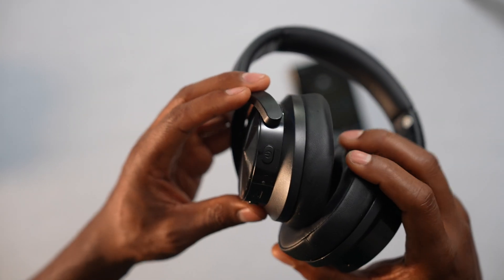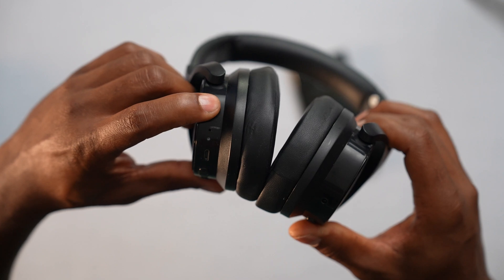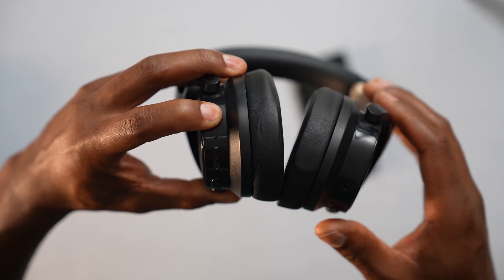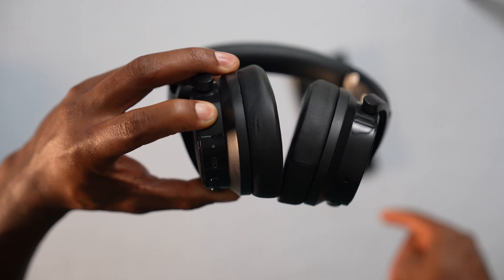Press and hold down the power button until that LED is flashing. Even if you see the LED turn on, keep holding down the power button until you see it flashing. That's the trick, and it applies to any Bluetooth device, including speakers or any accessory. You need to turn on the Bluetooth on that device first, and then it will show up automatically on your phone.